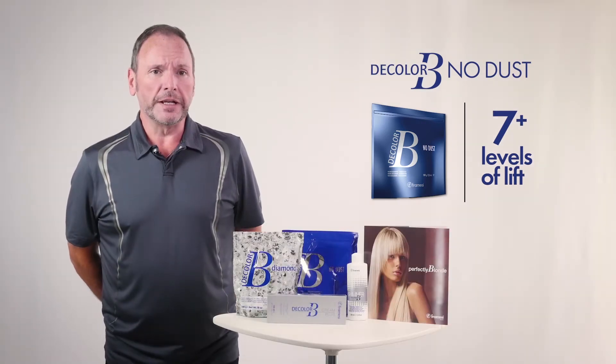Now this is also a bleach powder, and it's designed for seven plus levels of lift. That's the one that creates a level of confidence for artists who prefer a less assertive kind of bleach, where you're working in an off scalp scenario.